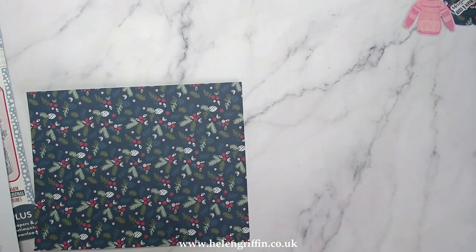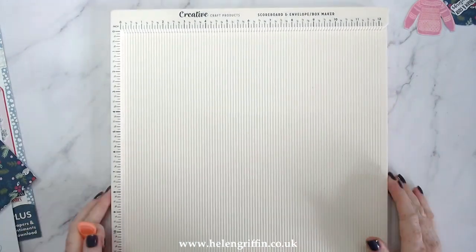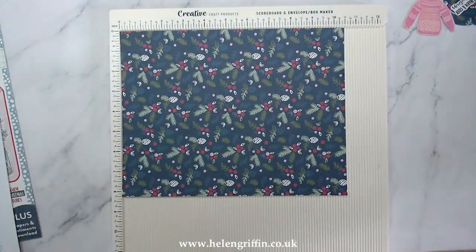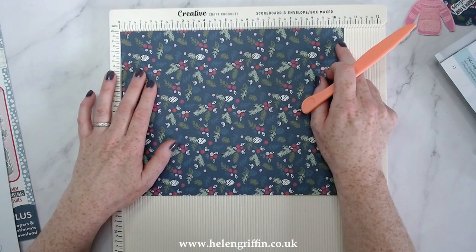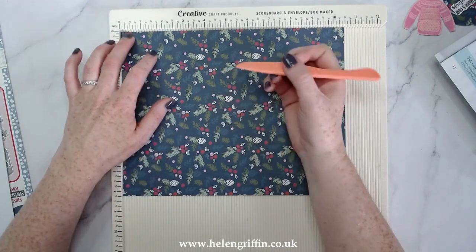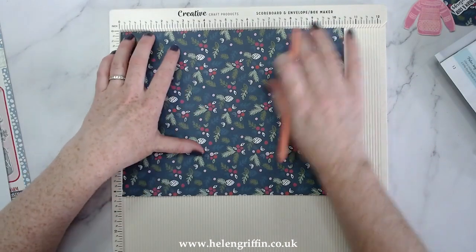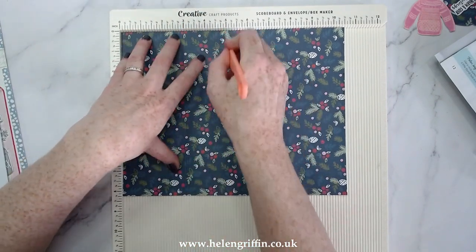Grab your scoreboard — this is a really easy scoreboard make, there are no dies for this one. I'm using the Creative Craft Products scoreboard and envelope box maker, which comes with a bone folder that slides in at the bottom for storage. In landscape, with the long side across the top, you need to score at 3, 5, 8, and 10. I'll make sure these are linked down below so you can have a quick scoring and cutting guide, and you can also visit my website where all the information for today will be in one big blog post.